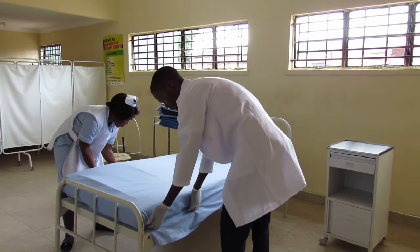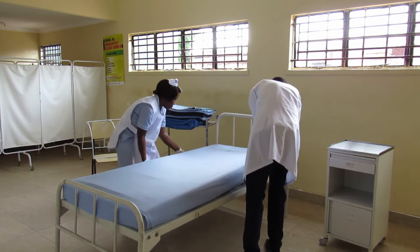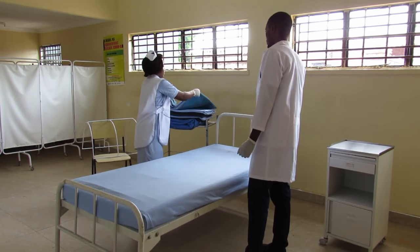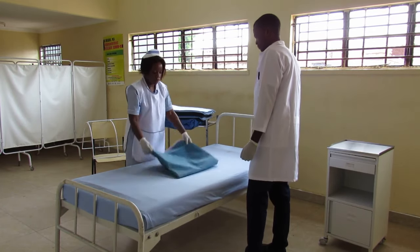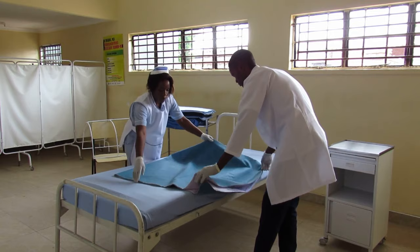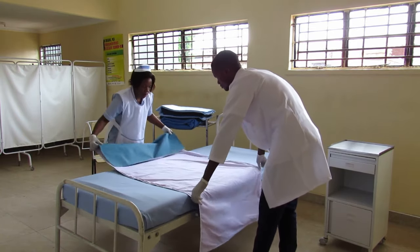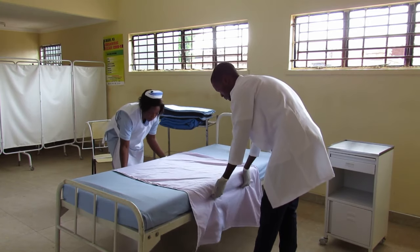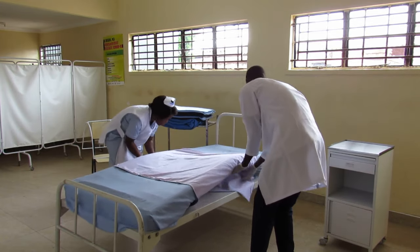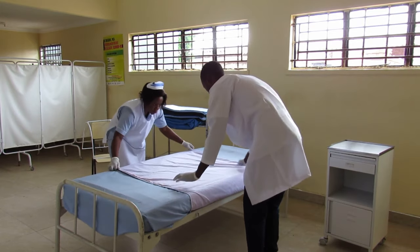You can tuck in the bed. Pick the breast macintosh and place it in the middle of the bed. You can tuck it in. Stretch it to make sure it has no wrinkles.